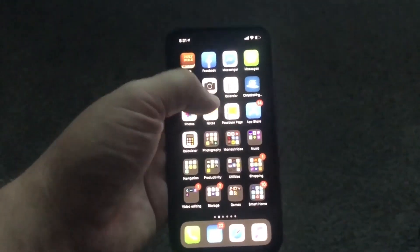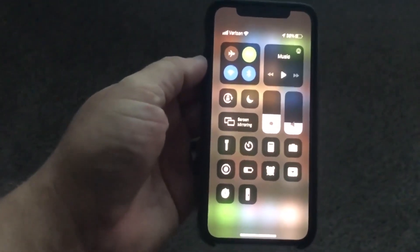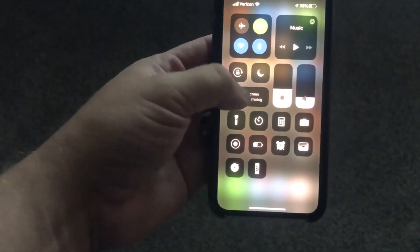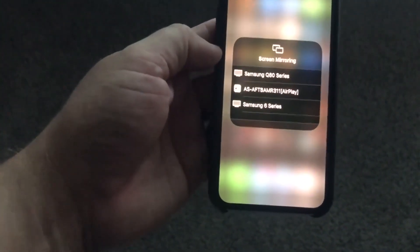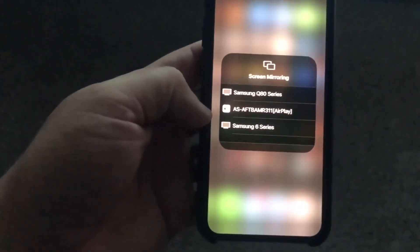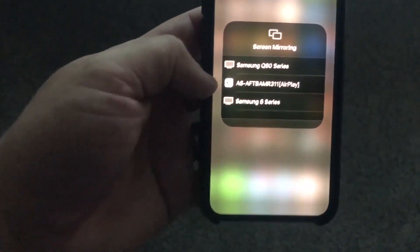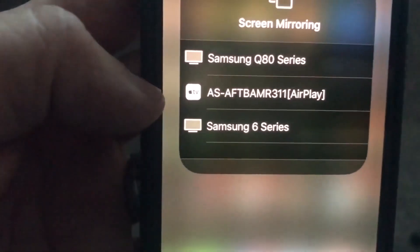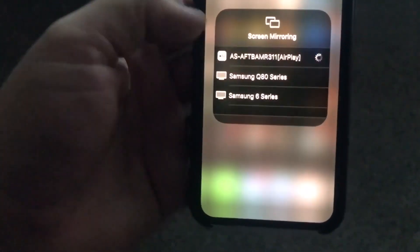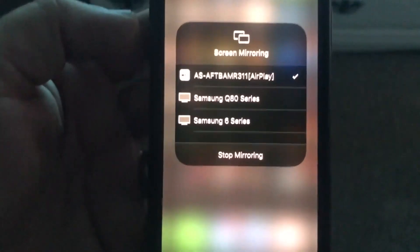Next, grab your iPhone and swipe down on the top right of your screen so that the control menu comes up. There's the screen mirroring icon — go ahead and tap on that. You'll see some devices using AirPlay. That middle one showing the Apple AirPlay icon is the one talking to that Fire TV, so go ahead and click on that. Yours may read a different number but they're pretty much the same.